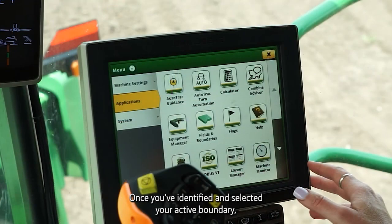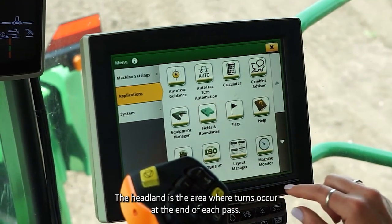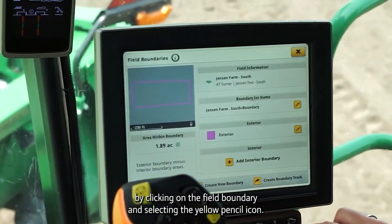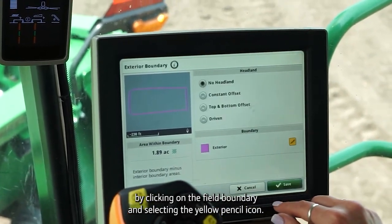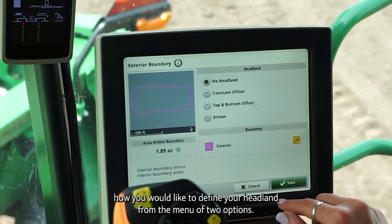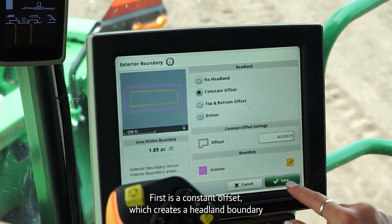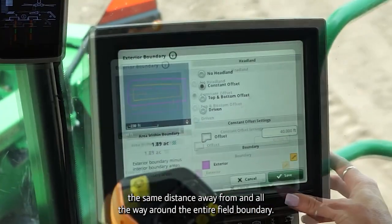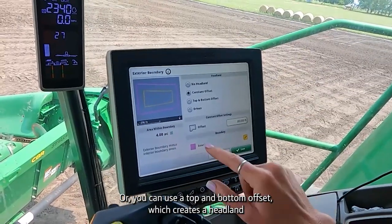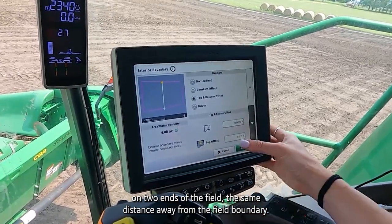Once you've identified and selected your active boundary, you will need to input dimensions to indicate where the headland is. The headland is the area where turns occur at the end of each pass. You will do this by clicking on the field boundary and selecting the yellow pencil icon. From there, you will choose how you would like to define your headland from a menu of two options. First is a constant offset, which creates a headland boundary the same distance away from and all the way around the entire field boundary. Or you can use a top and bottom offset, which creates a headland on two ends of the field the same distance away from the field boundary.